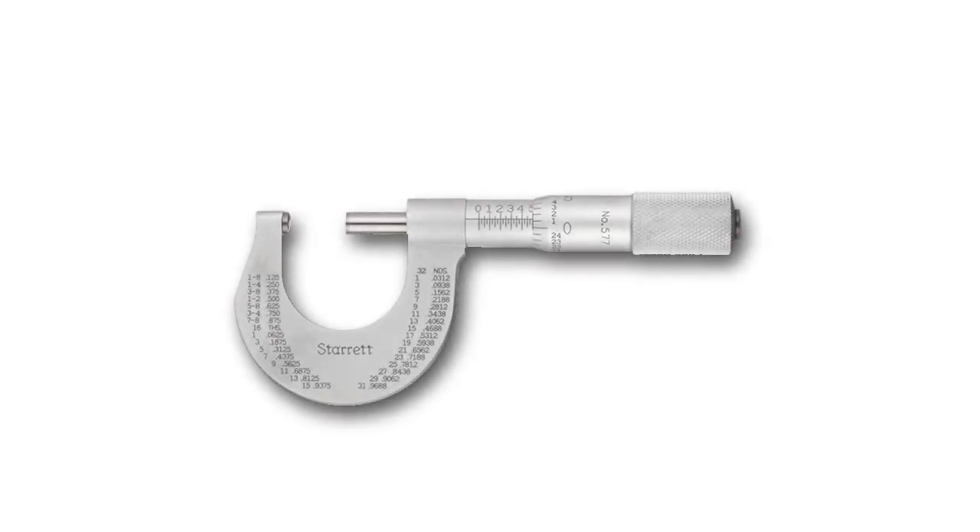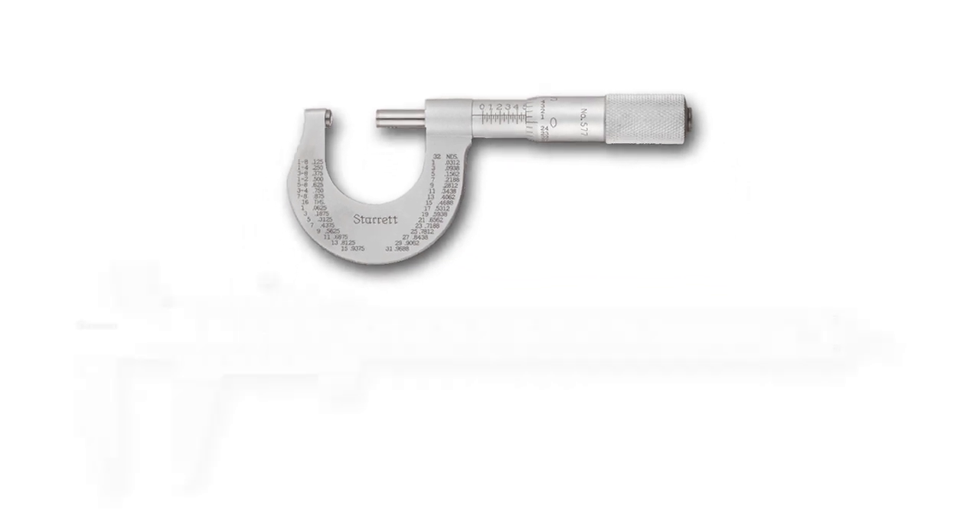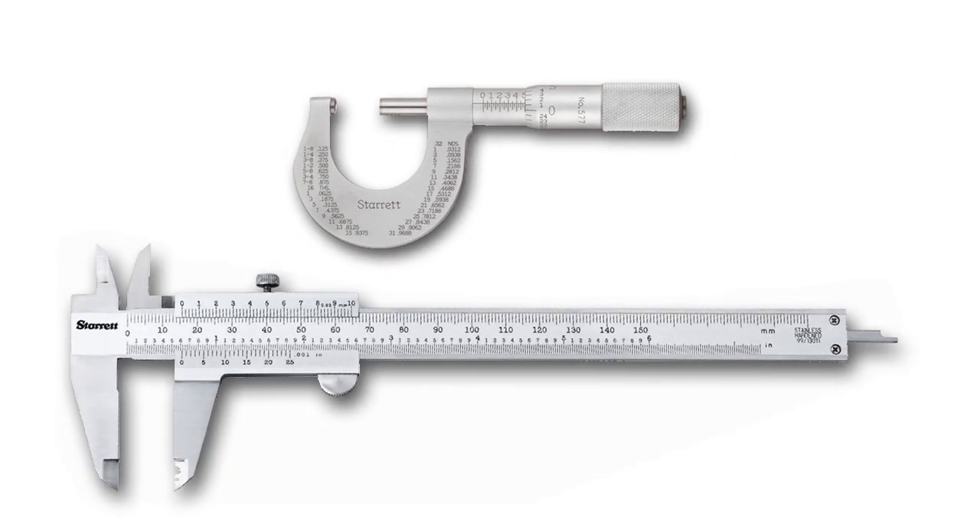To better understand what a micrometer can do, it's helpful to start with a comparison to the more commonly used caliper typically found on many modeling benches. First off, they don't look anything alike. Second, how they function and how you manipulate them is entirely different.